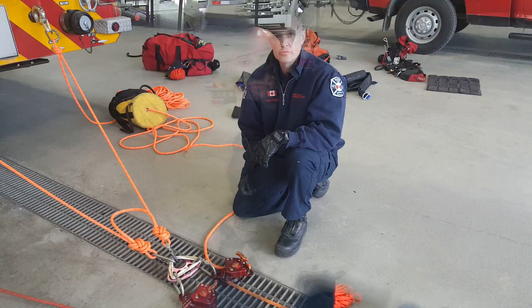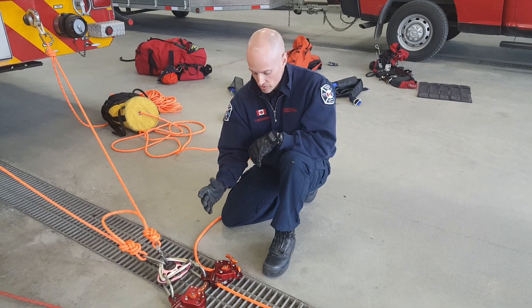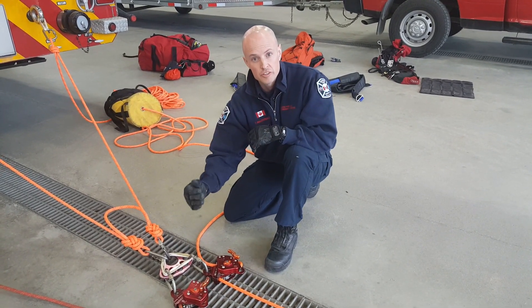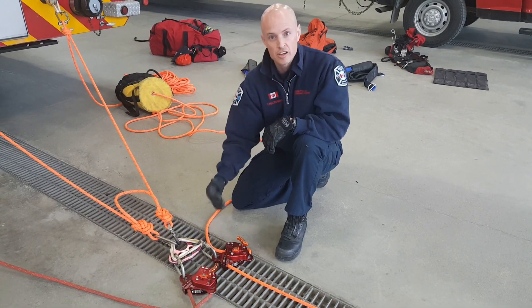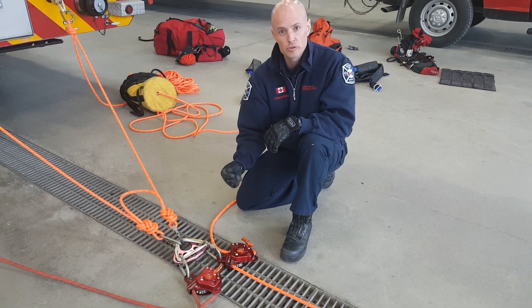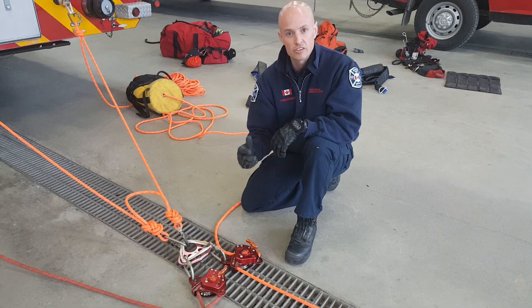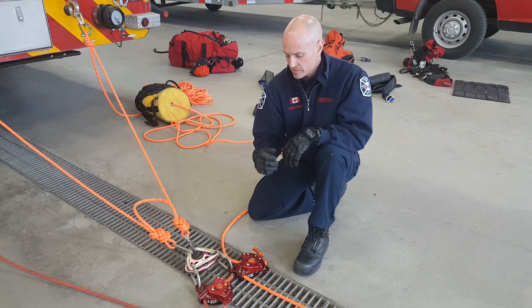One challenge is that it can be difficult to get the same tension on both ropes. We'll look at some techniques and a general overview, and get into more detail with hands-on training and scenarios at a later time. One of the main considerations is achieving equal tension on both lines. One thing we can do is rig our systems — our MPDs — side by side. That allows our rescuers to be closer, to have a closer visual and also communicate directly to try and maintain as equal tension as possible. It's impossible to get perfect tension, but having them rigged side by side will help.